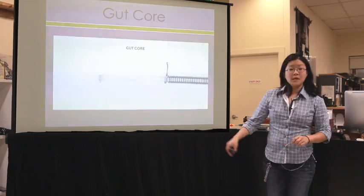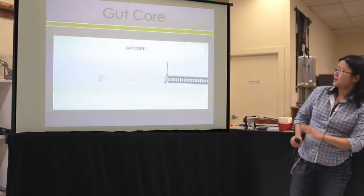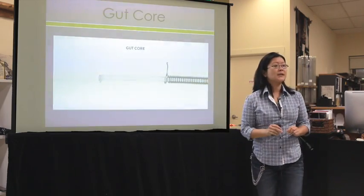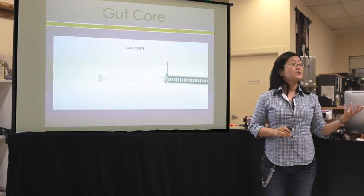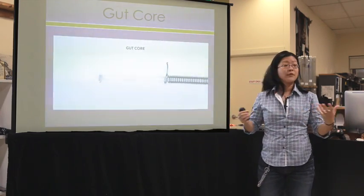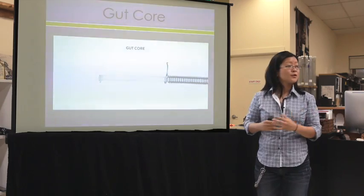Damping is a really important quality for strings that are bowed — not particularly important for strings that are plucked or strummed, but incredibly important for bowed strings. This is an image of what a gut core looks like. It's a little hard to see on screen, but it looks basically like a piece of plastic — white or off-white in color, just a flexible, plastic-looking cylinder.